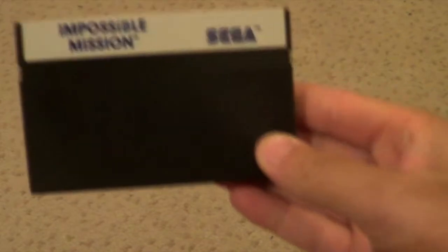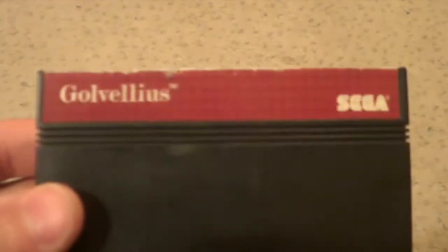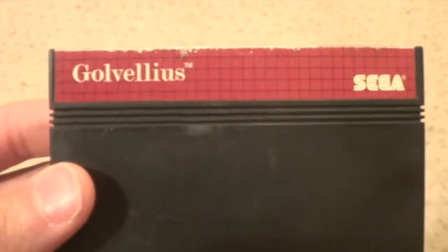So this is my Sega Master System games collection. I have about 180-185 games that I've picked up from car boots and road trips. I'm just going to show you the cartridge-only ones I've got. These are the ones I've only got cartridge only: Impossible Mission, Ghouls and Ghosts, The Terminator, Disney's Aladdin, and Glavious. Okay, so these are the ones that are boxed and complete - I've sort of done it in alphabetical order.